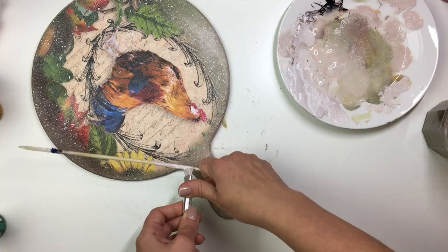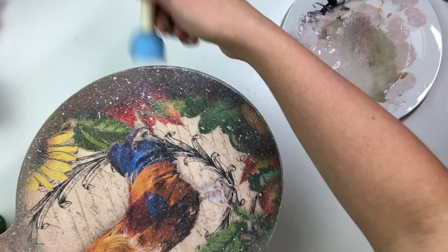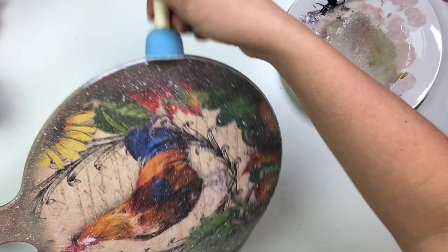After the splatters I also took a sponge dabber — and by the way, have you noticed I finally bought some sponge dabbers? Congratulations me! So I took some of that beigey paint and a sponge dabber and just dabbed it onto the edge of the chopping board to create a nice little border.